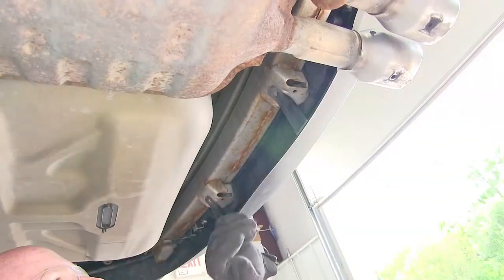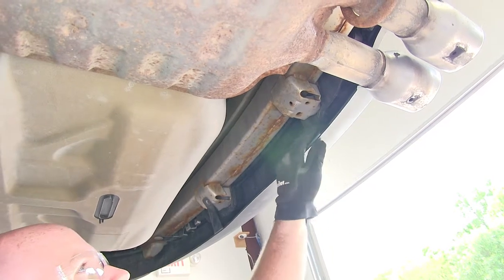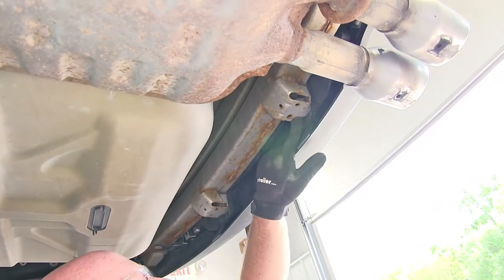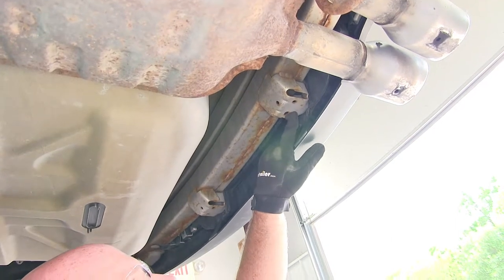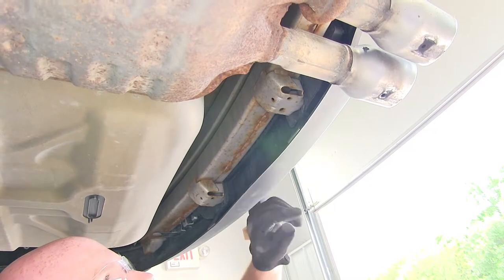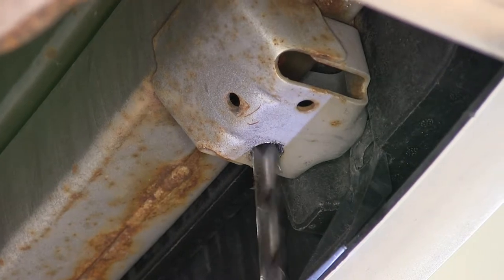Now, with the exhaust hanging, before we can put our hitch up into place, one thing we'll need to do is tuck these little tabs back out of the way. Then these elongated holes that are right up here on this bracket — I'm going to need to drill those out so that I can fit a half-inch bolt through there. I'm going to take my half-inch drill bit and start to drill that out. We'll do that on both sides.